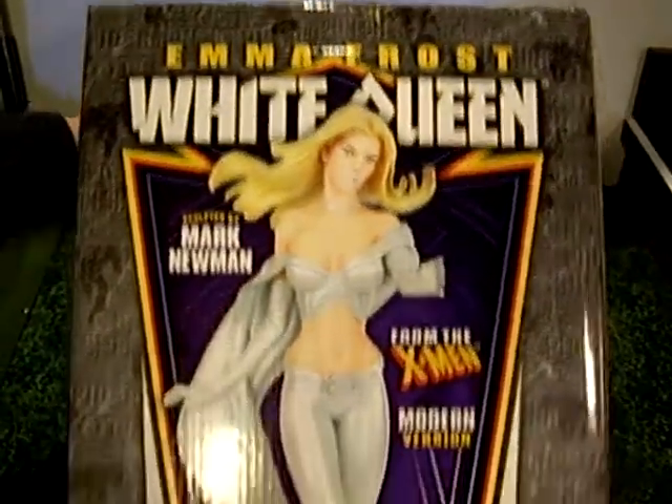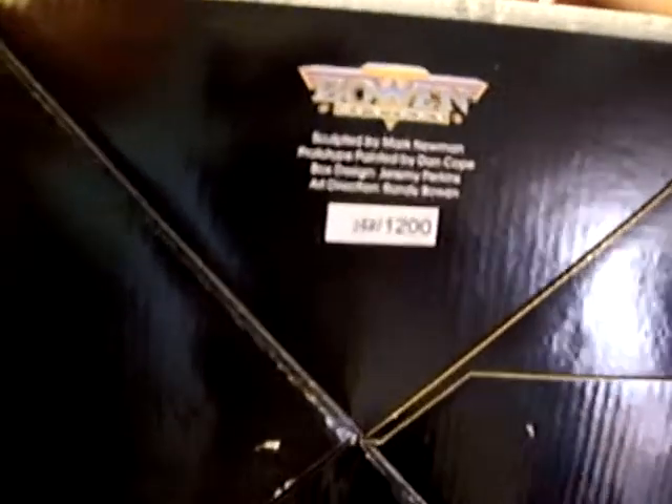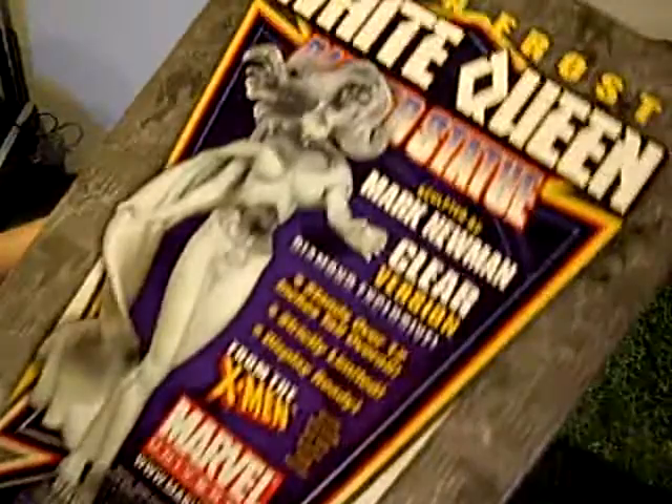This statue has been sketched by Randy Bowen. It's number 1531 it looks like. That's the clear version — that's not this one, but it's shown on the side of the box.